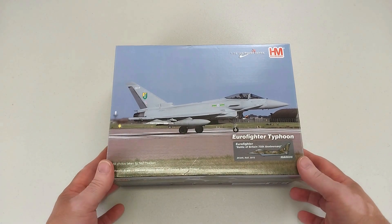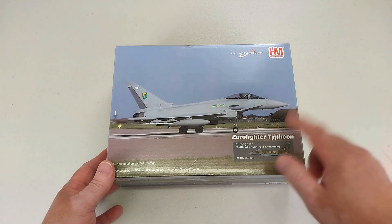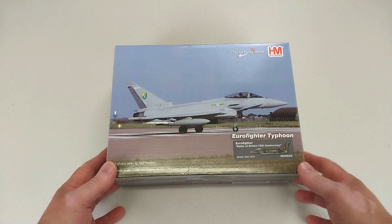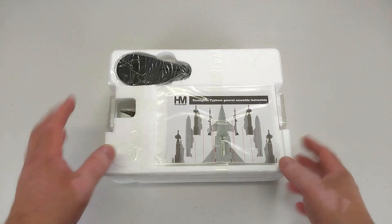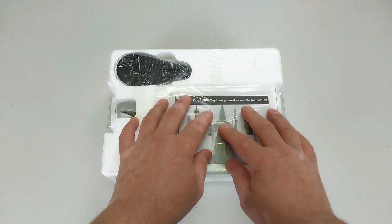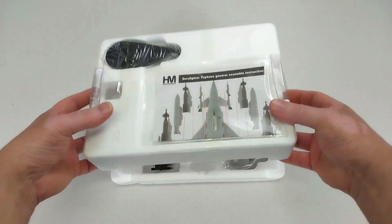While parachuting down, he was actually shot at by the Home Guard who thought he was a German pilot coming down to ground. We'll get this box open and have a look at this Eurofighter Typhoon. It comes in a Hobbymaster phone box with its stand and a set of detailed instructions.